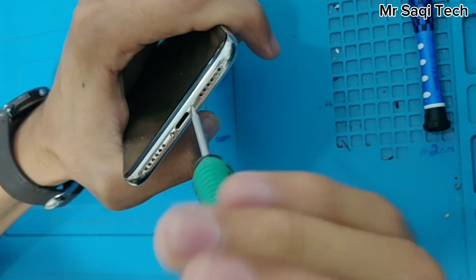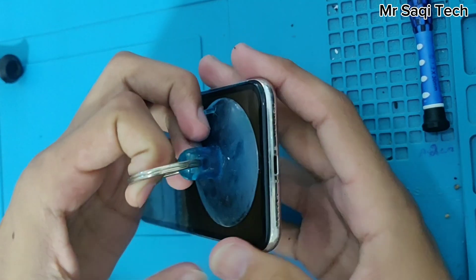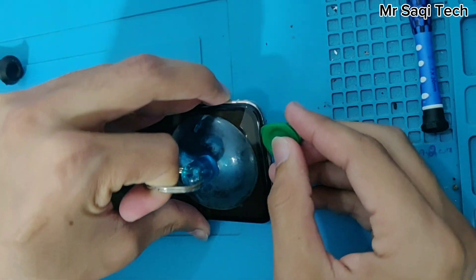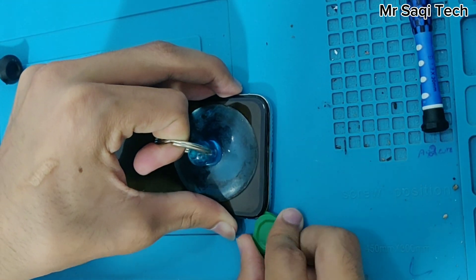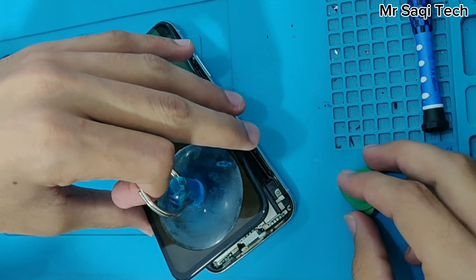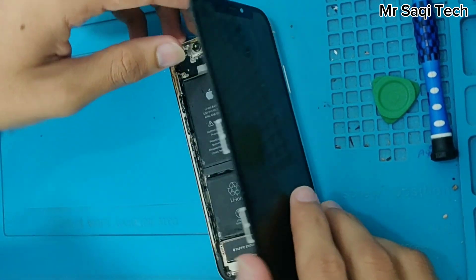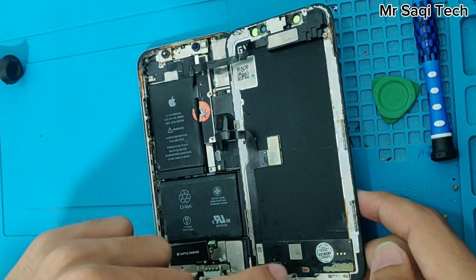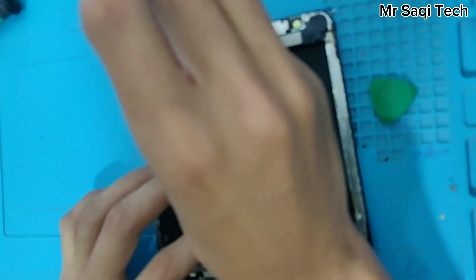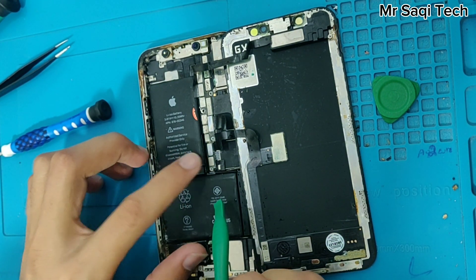These two screws we can remove like this. So we open this display — first of all we disconnect the battery power supply.